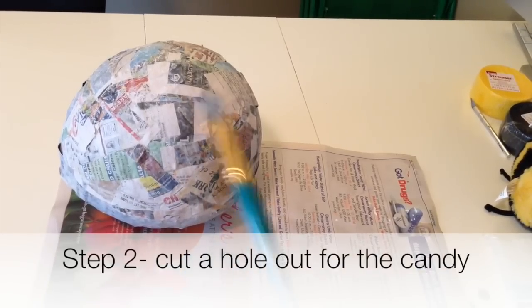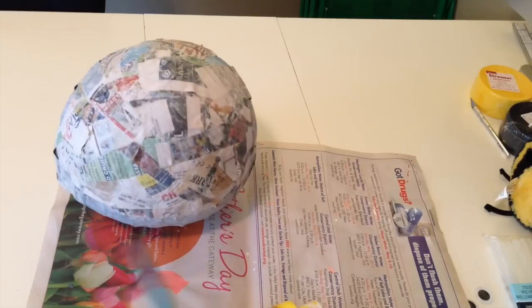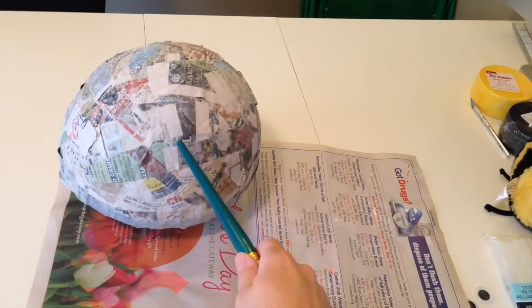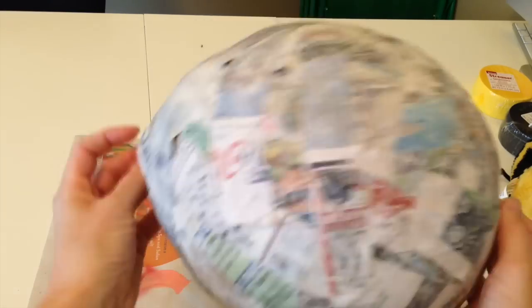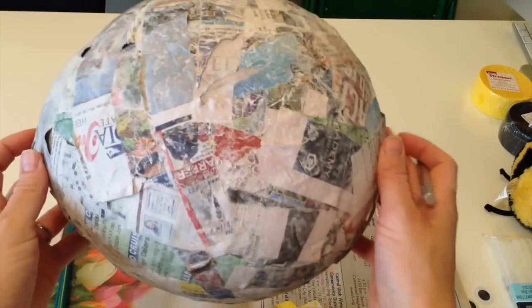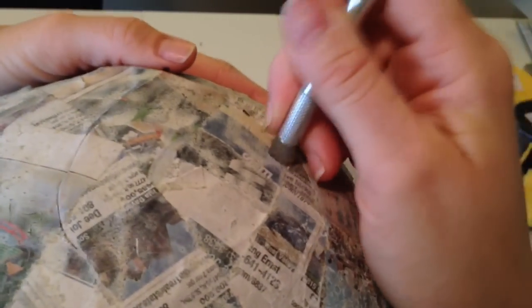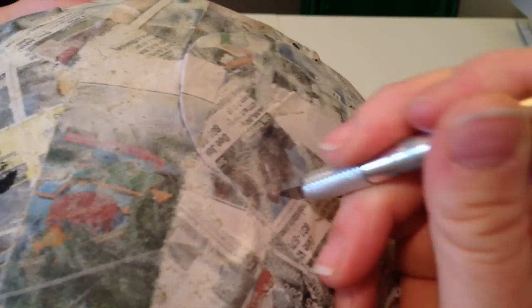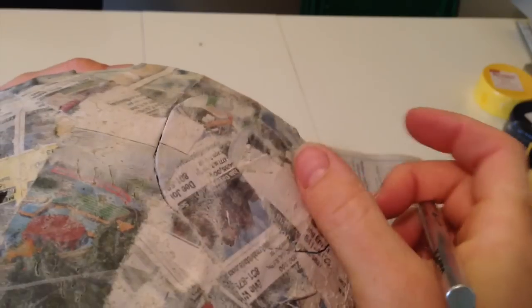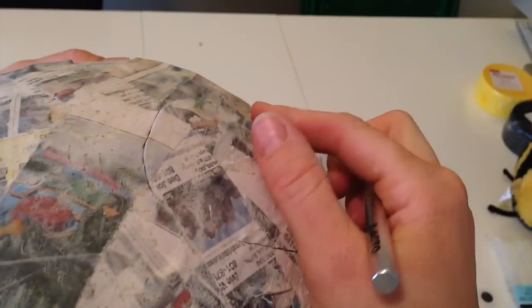After you've let your paper mache covered balloon dry overnight, or at least 12 hours, and it's pretty hard, the first thing we do before we paint it is cut the hole that we will put candy into. I'm just going to use an exacto knife. This is going to be where I put the face and this is going to be where the stinger is of the bumblebee. I'm going to cut a round circle — I'm not going to cut the hole completely out. I'm going to leave a little bit attached so I can open it and close it. This is a very weak attachment, but it's still helpful to have. Now we have our nice hole for the candy.